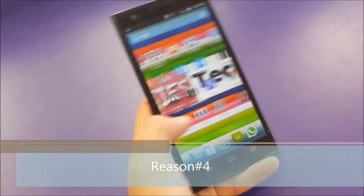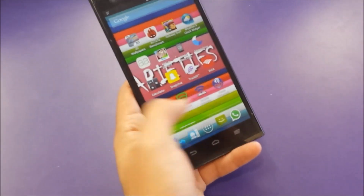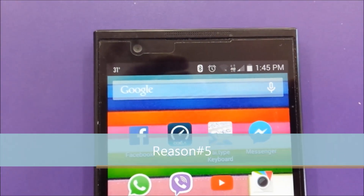Reason number four: there is no customization on the home screen. Basically you have four screens to add your shortcuts and applications — other than that, you have to go to the menu and launch your app.